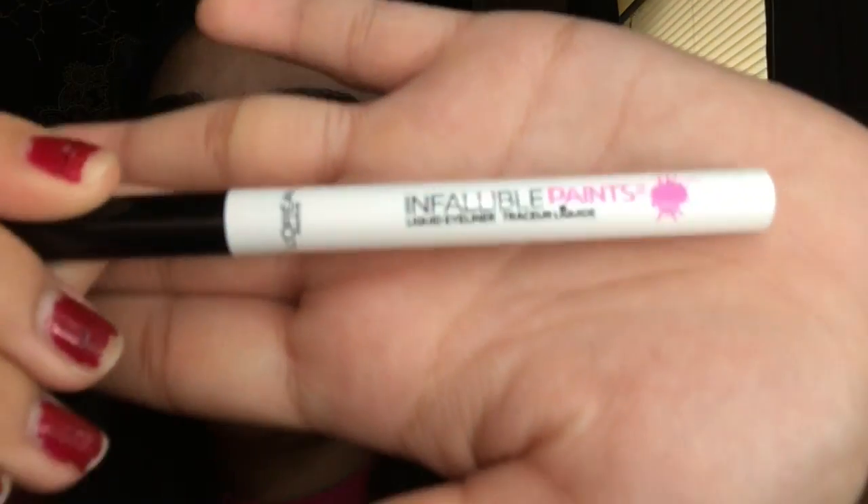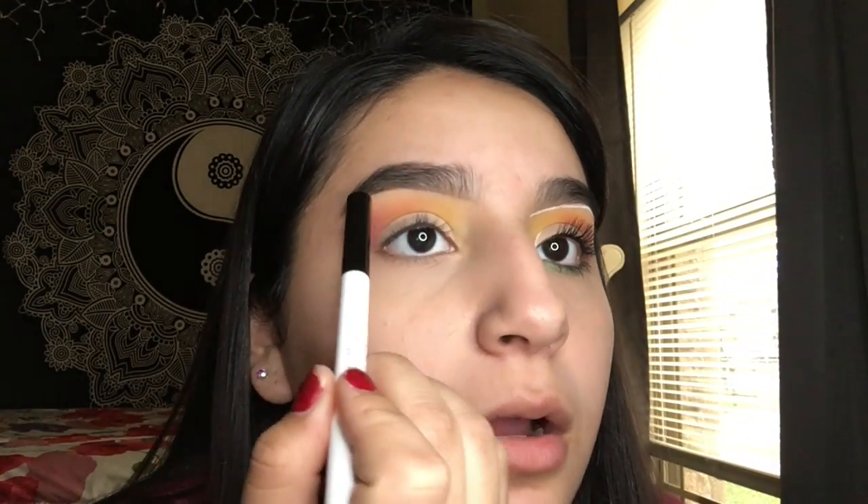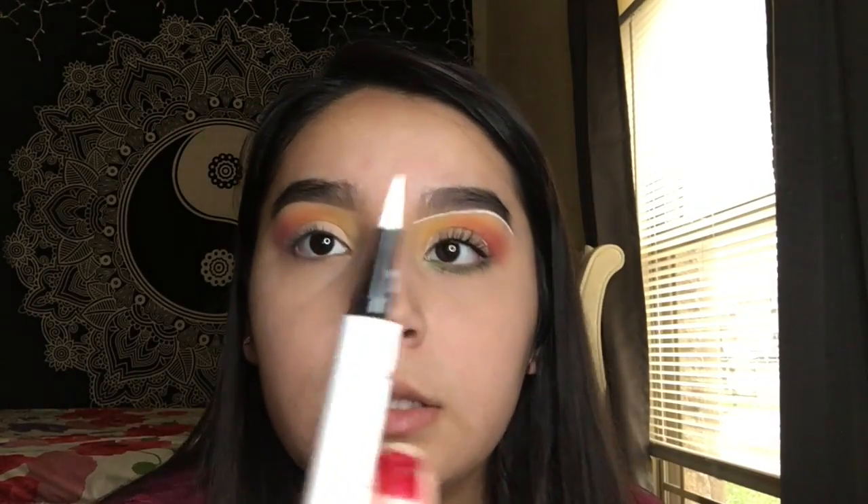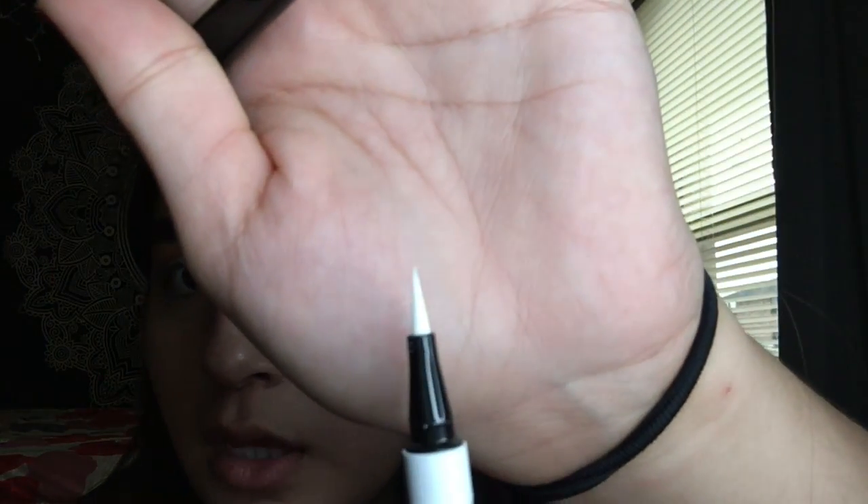With the cut crease you want to put it in like a half circle. I'm going to take this white eyeliner — it's from L'Oreal — and trace the cut crease. Just be really patient with it. Start off with a really thin line, like this, since it's pointy so it'll be precise. Start with a little line and then go a little bit thicker and it'll look good.